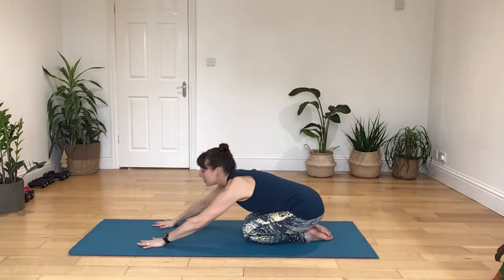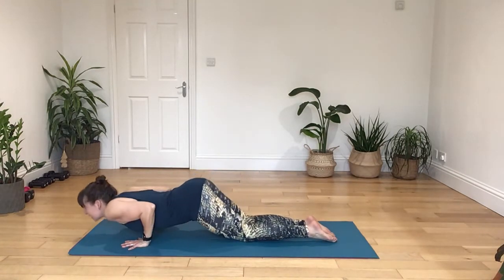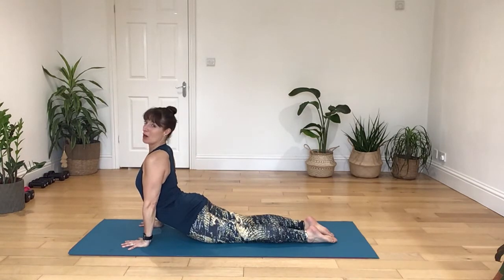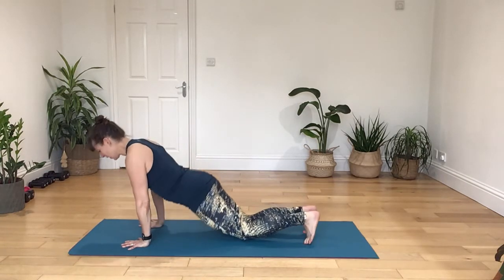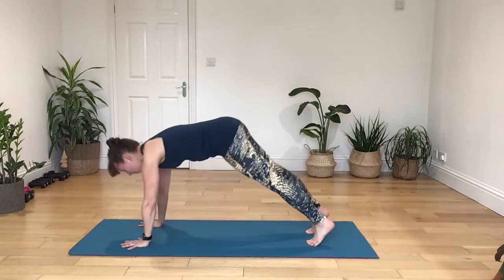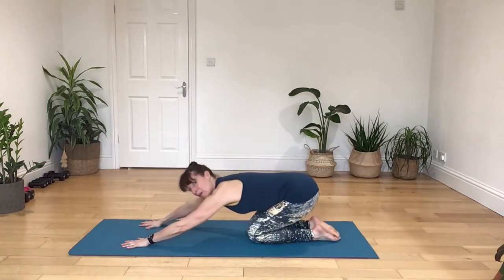I'm going to reach out to the top end of your mat. I will explain what we're doing as we go through. Curl the toes, push up into a downward dog, and draw forwards into a high plank, bending your knees, and sit back.